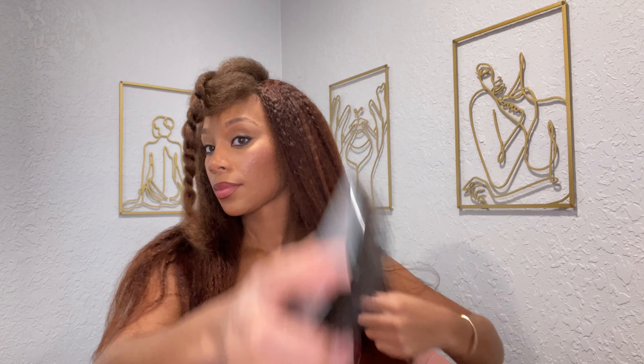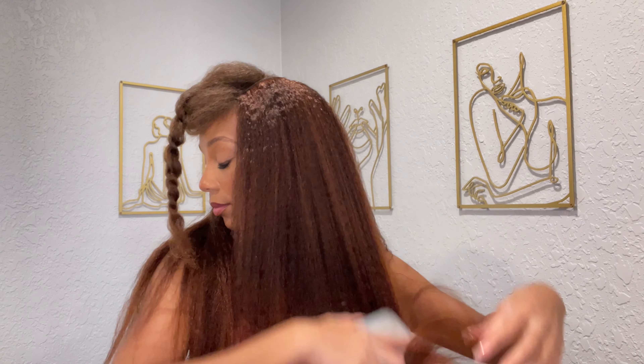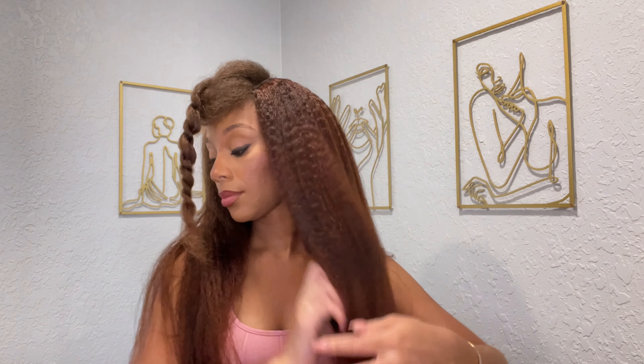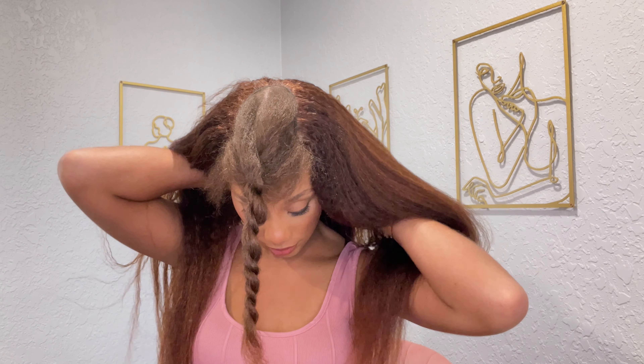Look at how easy that was! I love the V-parts because they're just really quick and easy to have a really nice look. There's no gluing down and melting down lace — all you have to do is basically clip it on and blend your leave out.